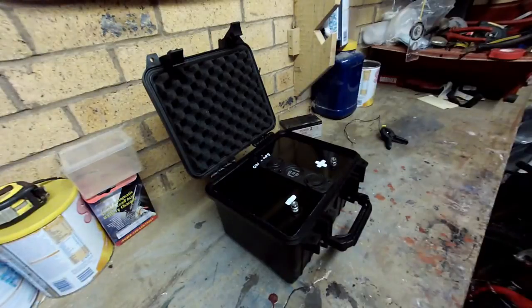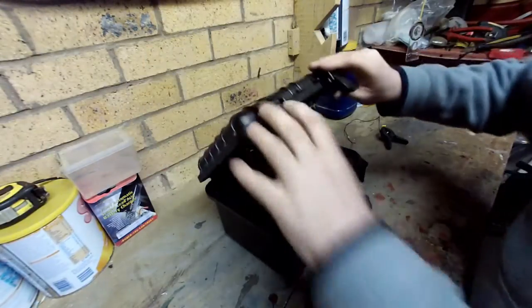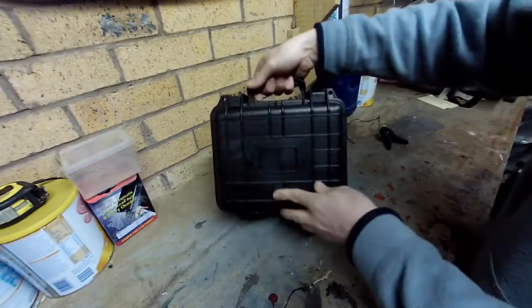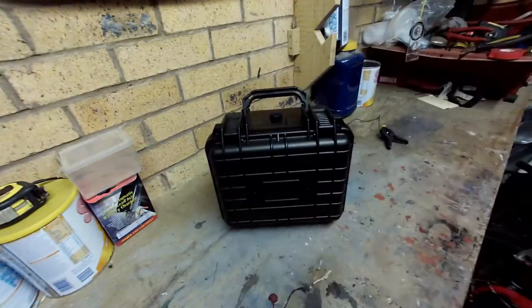That's me finished it now, so I hope you's like this - cracking wee build, I love it. And that's my battery box. Catch us later guys.